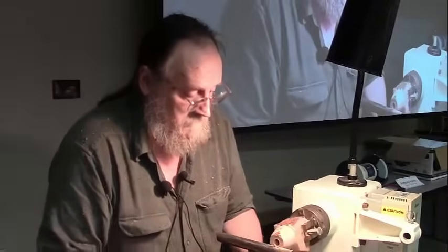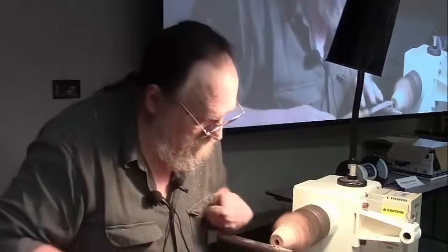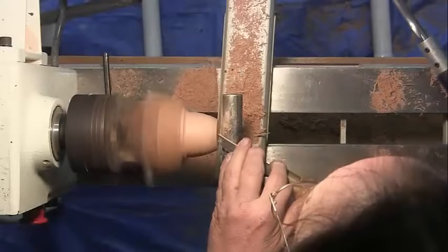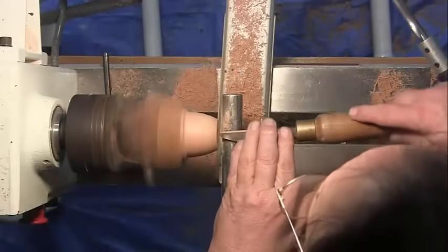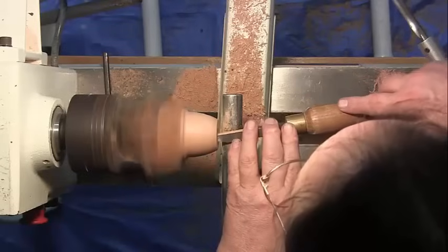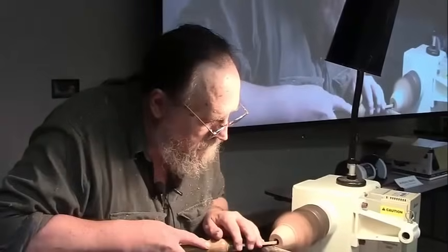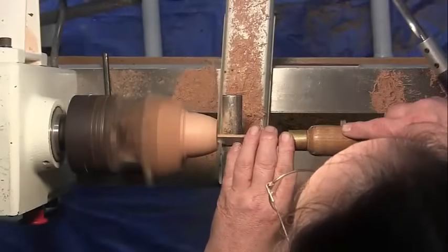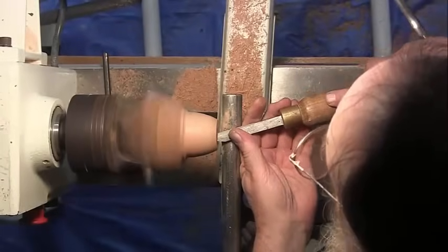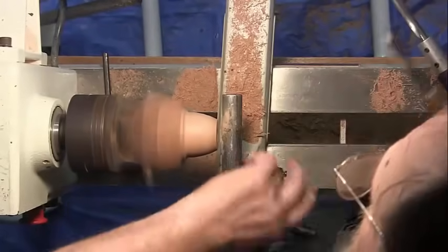I'm going to prepare to chase a thread — do the inside thread first, though I don't usually. Most of these boxes, I chase the male thread first. But because this is the hole I have least control over, this is the one I chase first. I'm going to use 16 threads to the inch. What I'm doing now is cutting a little rounded edge — not really a chamfer, but just a rounded edge — it lets me get the chaser in without too much of a bump.